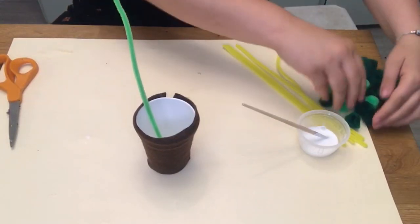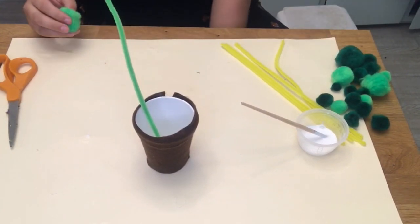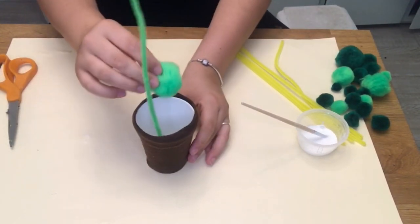Now we're going to fill our cup with pom-poms. This will act as the soil in our flower pot craft. Fill it until the top.